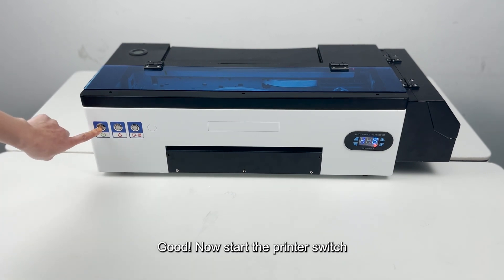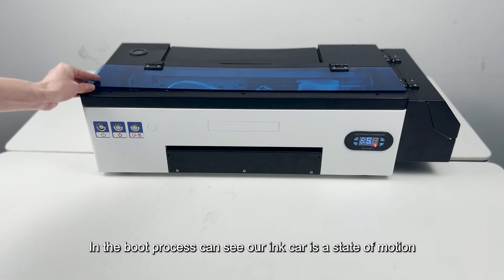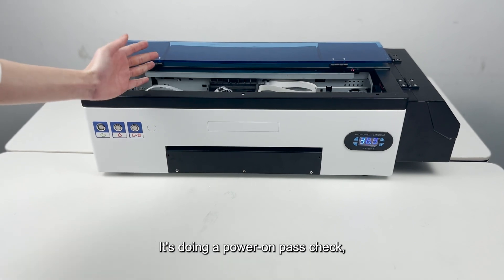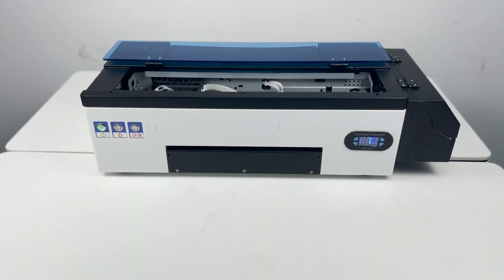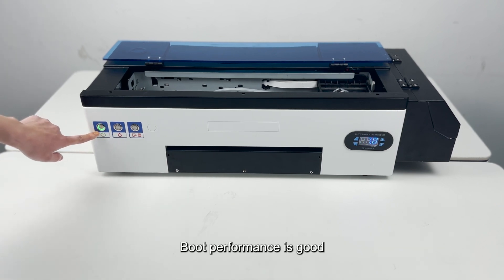Now start the printer switch. During the boot process you can see the ink carriage is in a state of motion — it's doing a power-on self-check. Wait for the indicator light to be steady on, which indicates the machine passes the self-test. Now the green light is steady on, which means the machine performance is fine. Boot performance is good.